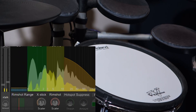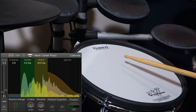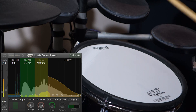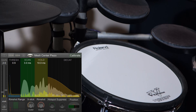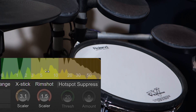Next up, we'll talk about the hotspot. If you play from the outside to the middle, you're going to notice that when you hit the middle, you're going to get really high velocity notes. This is the hotspot. E-Drummin has a feature to help suppress the hotspot.